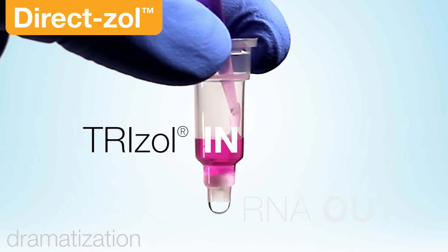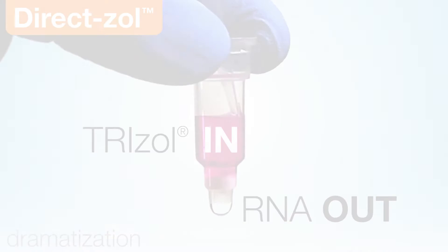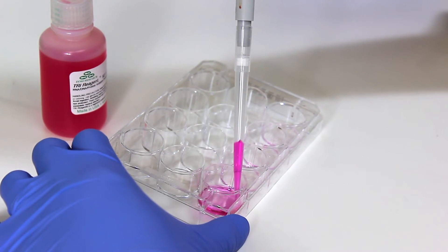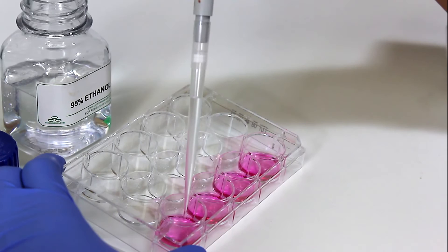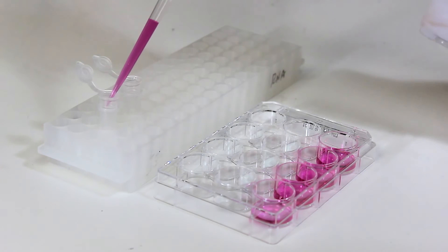The next generation of RNA purification is here. Imagine putting TriZol directly onto a column and getting RNA out. With DirectZol, simply lyse your sample with TriZol or TriReagent, add alcohol, and load directly onto a Zymo-Spin column.